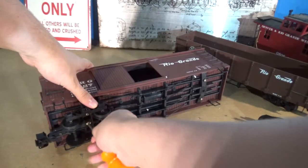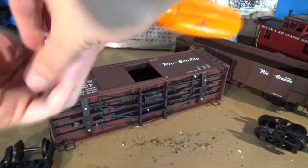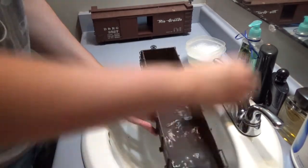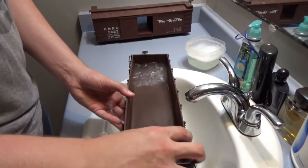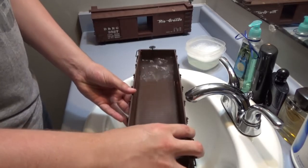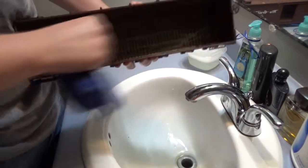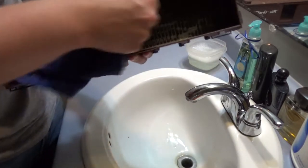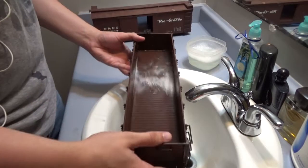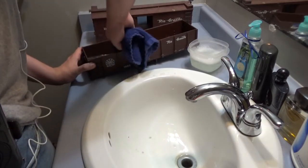Before we get washing, I'll take off the trucks on these cars so they don't rust any further. To clean the gondola, the best thing I found was to fill it with water first, then give it some of the Dawn soap-water mix I made up, and slush it around to break everything up. It worked okay, but I needed to do this about three or four different times before I got absolutely everything out of the gondola, and I even had to end up using a brush, which unfortunately I didn't record.